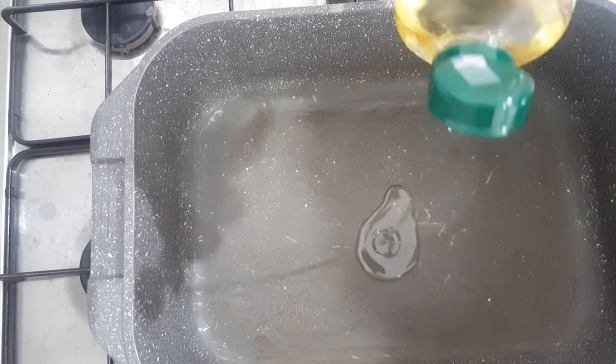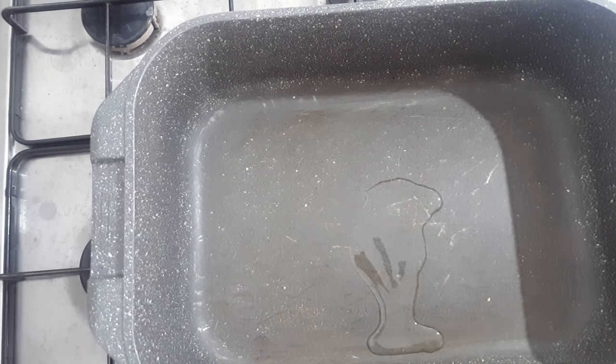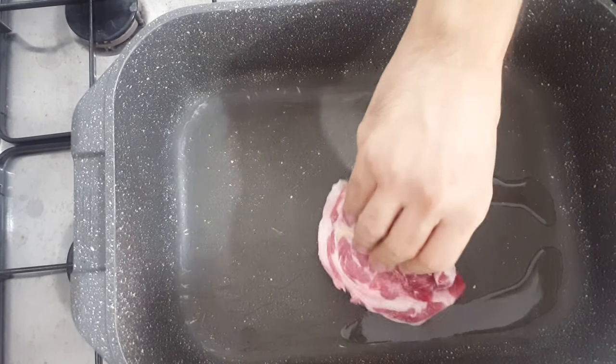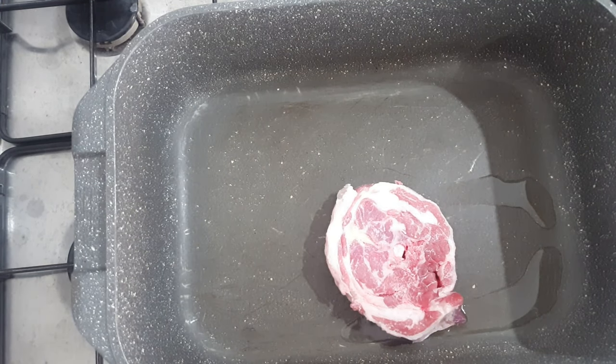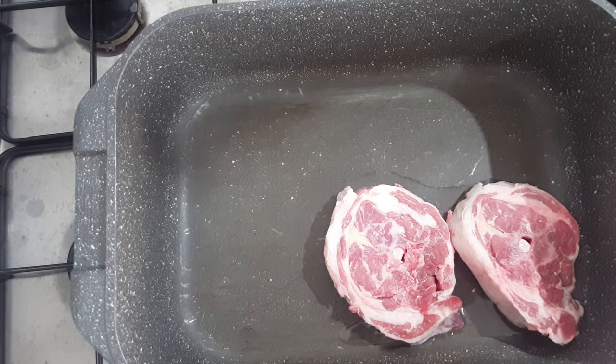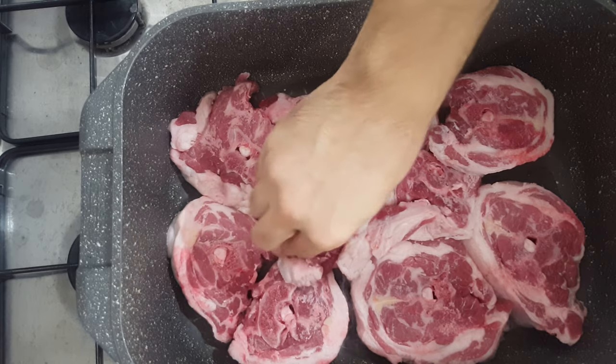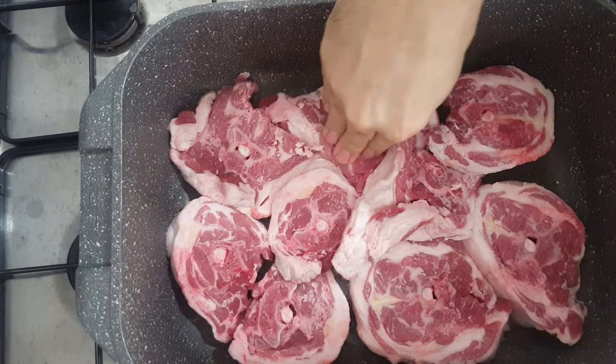Start off by adding no more than half a tablespoon of oil to a pot on high heat. Then start adding your lamb neck pieces — you can really use any kind of lamb you want. Just give it a hard sear; you want to hear a hard sizzle. This is 1.1 kilo or two and a half pounds of lamb neck. Ideally, do this in batches if your pot isn't big enough, because you don't want to overcrowd your pot.